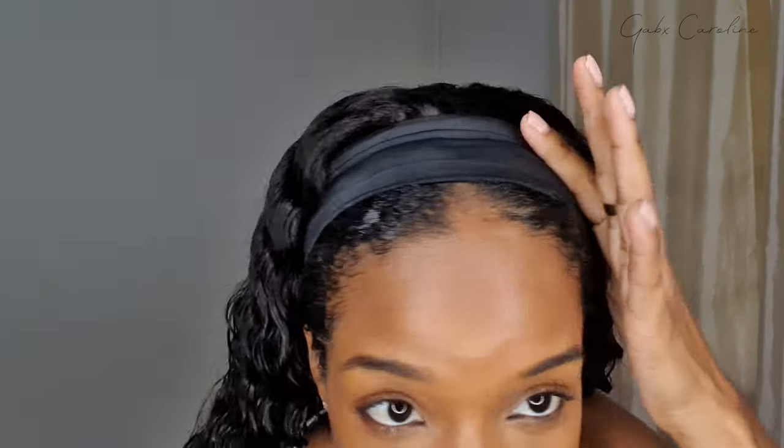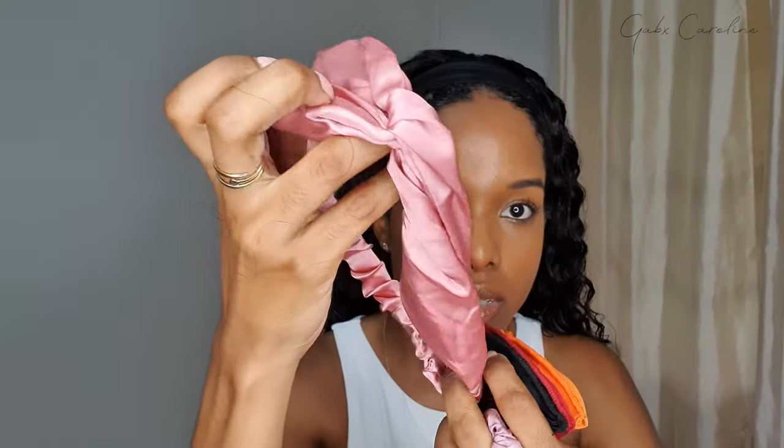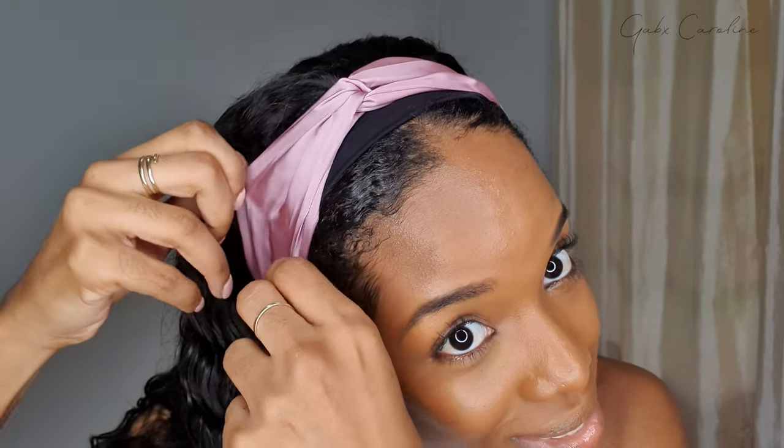Let's check out the headbands that it actually came with. First, you can use the plain black headband as is — I can definitely see myself rocking it like that. It came with all of these headbands, giving really pretty versatility. The silky ones are beautiful — there's a pink silky one, a purple silky one, a plain black double band, a red, and an orange. Let's try one. Sometimes headband wig videos feature headbands I would never use, but these are so beautiful.